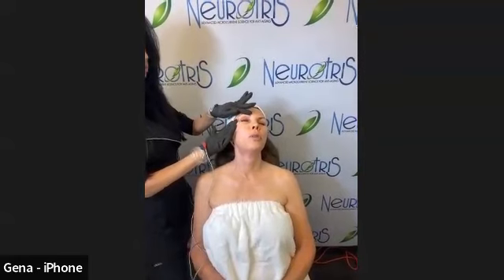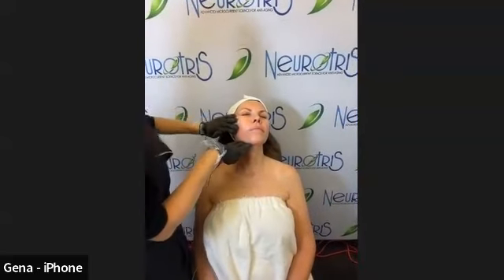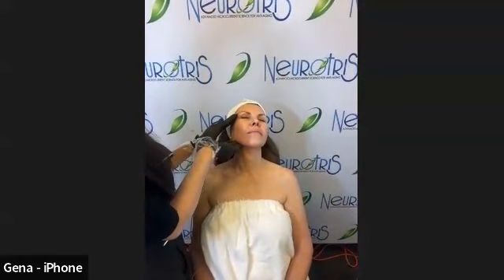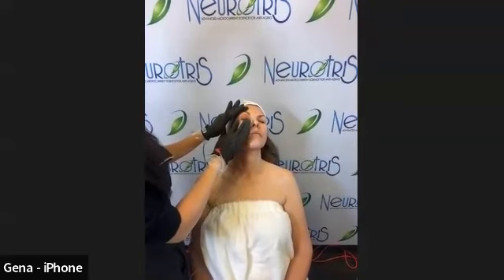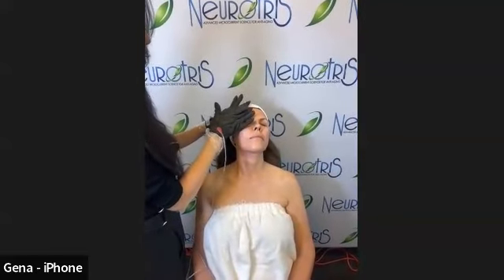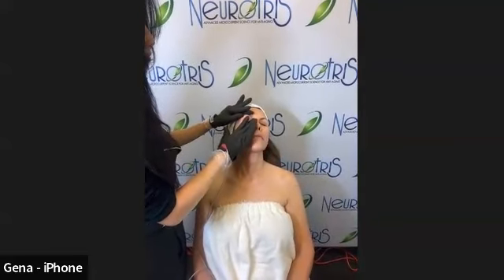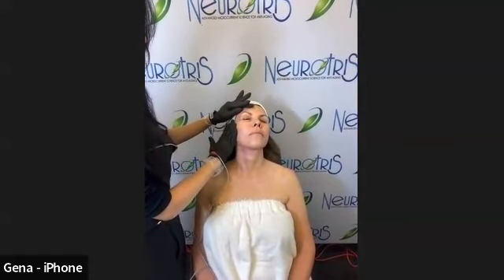Would dermaplaning be done after? Typically after, yes — but it depends on the client. Some clients don't mind having dermaplaning before, but personally the presenter would do dermaplaning after to avoid the static electricity feeling. It's really all about what makes the client most comfortable.